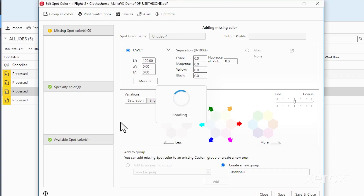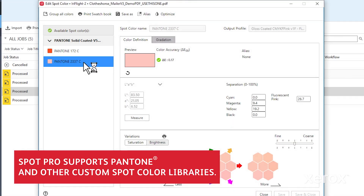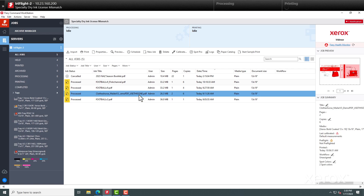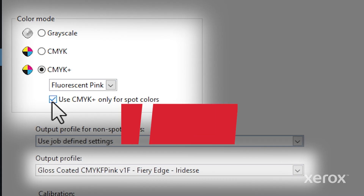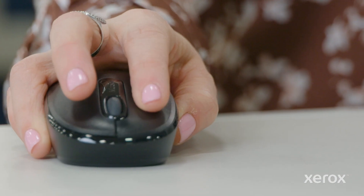The integrated Spot Pro library lets you see if the job's spot colors will benefit from gamut extension — and it looks like that's a big yes. Set up for gamut extension just like we did before, then simply select this here and the press will only apply color-managed fluorescent pink to the spot colors in your file. Now you're ready to print.